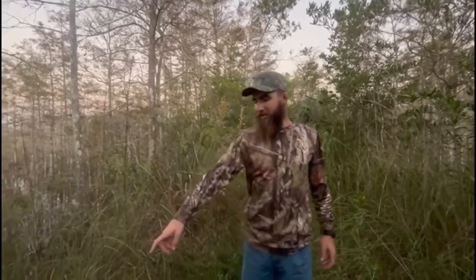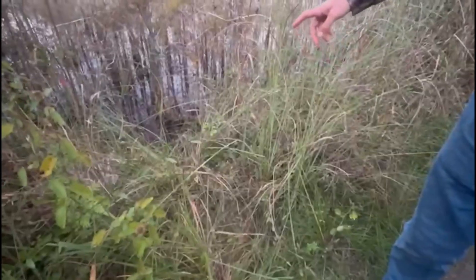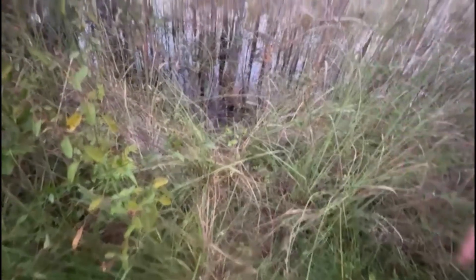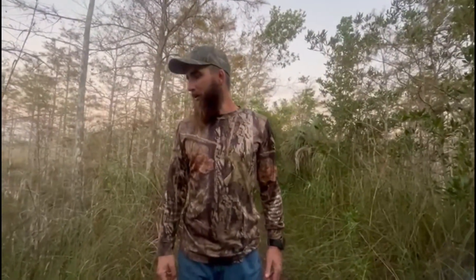Right here is a sign of an alligator — it's gone right into the swamp, you can see where it slid in. Literally tens of thousands of alligators out here, but they're perfect at camouflaging themselves. We've spotted a few so far, looking out for any traces and tracks.